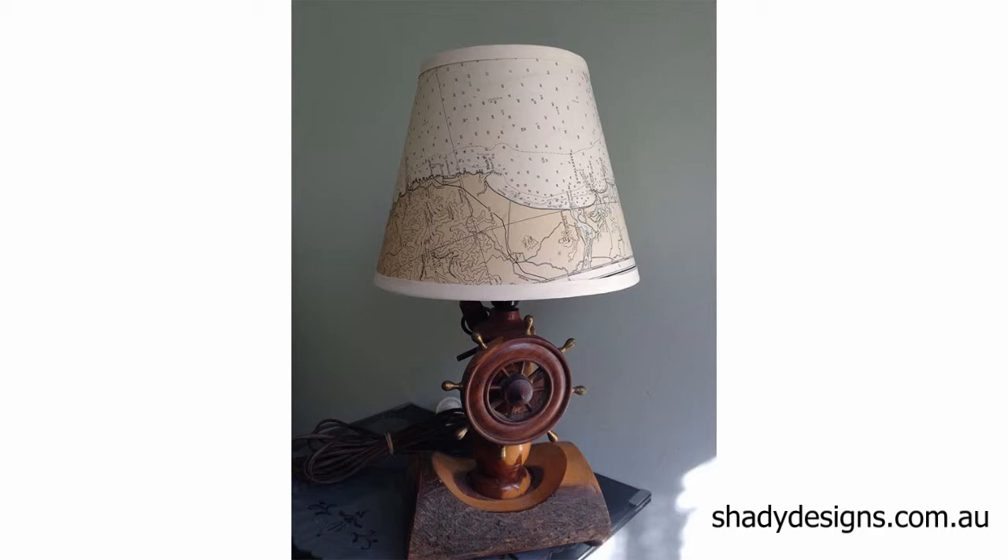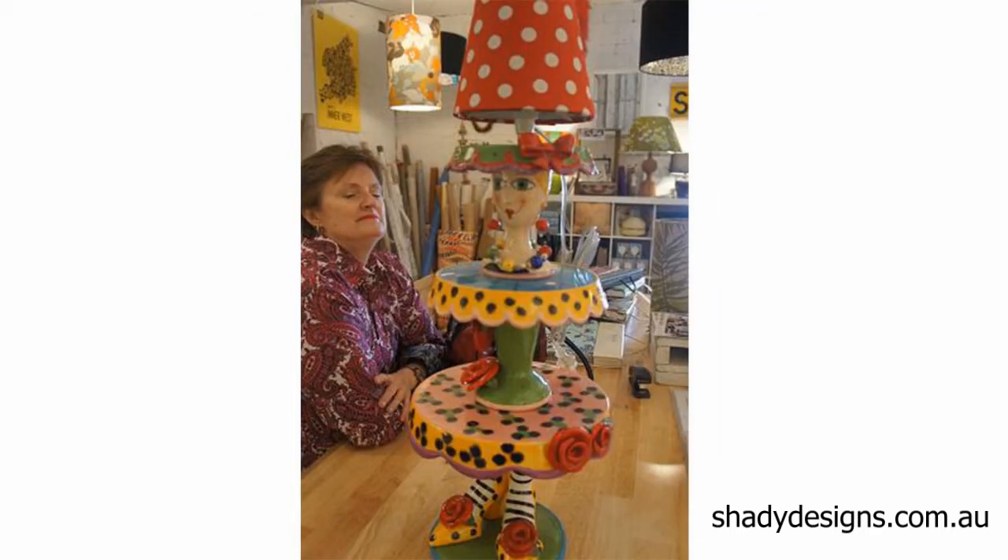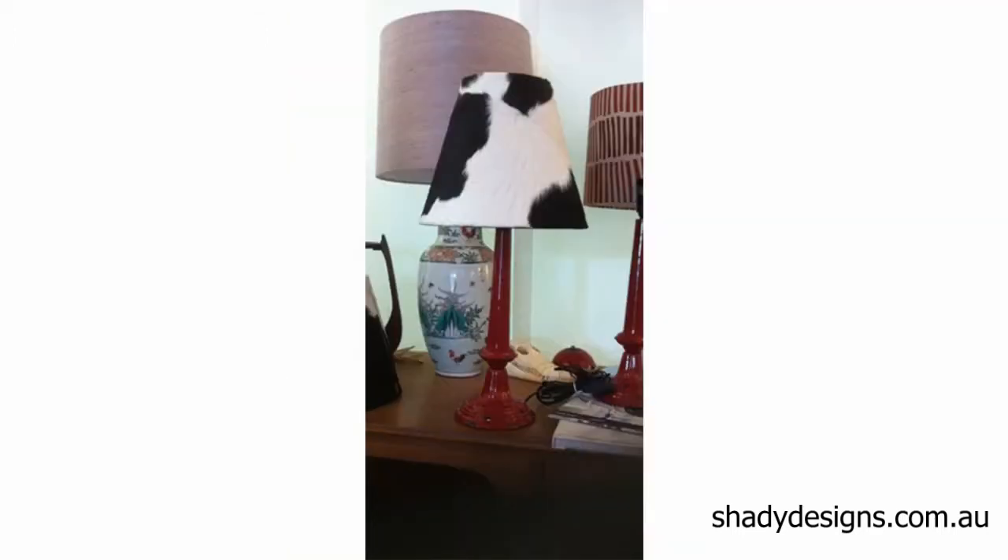Think about family heirlooms or items that you've got hidden away in storage — something quirky but unused. By turning it into a lamp base, it becomes an item that you get to use and enjoy every night. Add a lamp shade to it and you can complement the lamp base with your room and your sense of style.